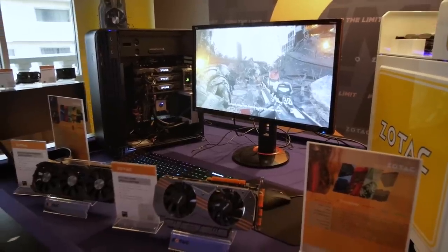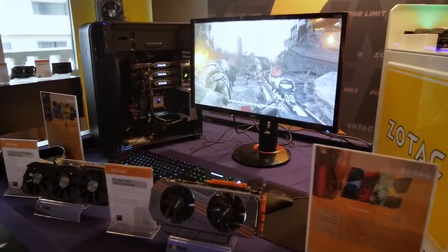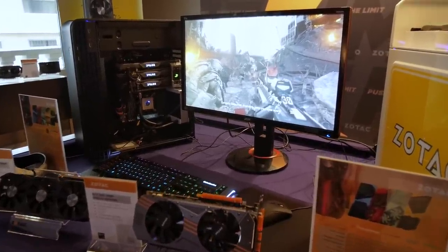Zotac had the Amp Edition of the 980 and the 970, and they're kind of moving to something new. That one was a custom PCB. They've moved back to the reference and they've actually overclocked it even more than their custom one, which is kind of crazy.